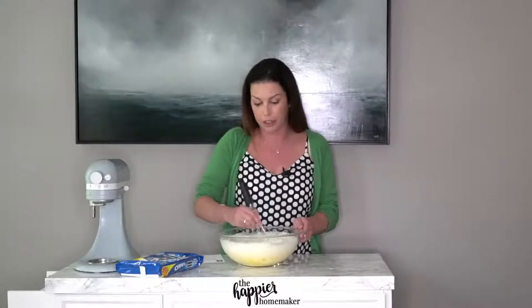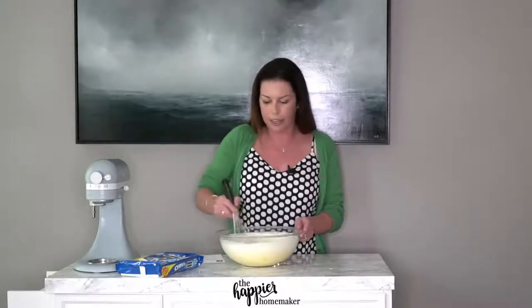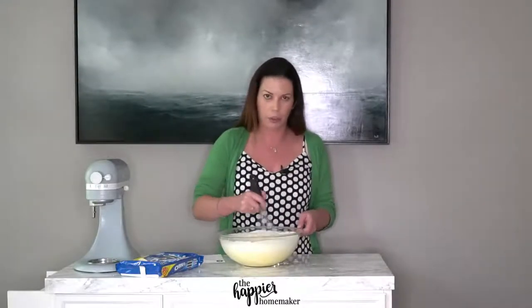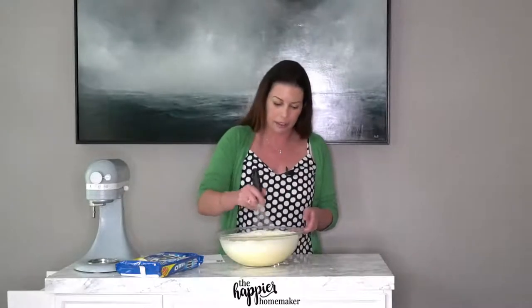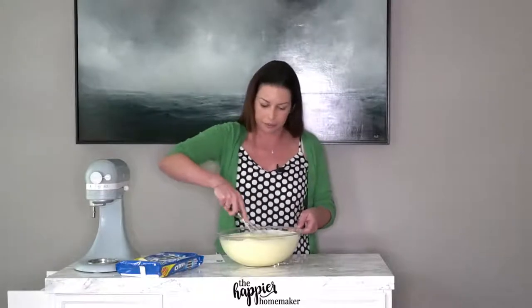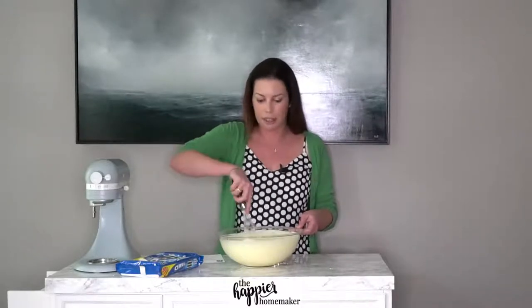You can do this in your stand mixer if you want — I just wanted you to be able to see what I was doing, so I thought the glass bowl would be easier. As I'm mixing, you can see it's more yellow on the bottom and lighter on top where the whipped cream is rising, so make sure you mix until it's all the same color and fully incorporated. Some people have said their mixture was runny — I believe that was because they used regular pudding instead of instant, so make sure you get the instant. It should be a nice thick, uniform mixture.